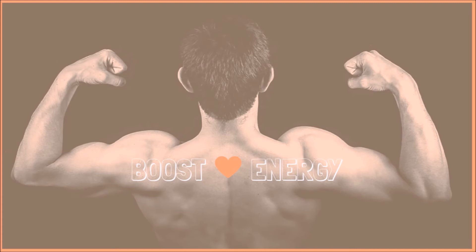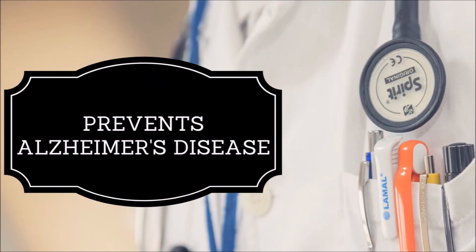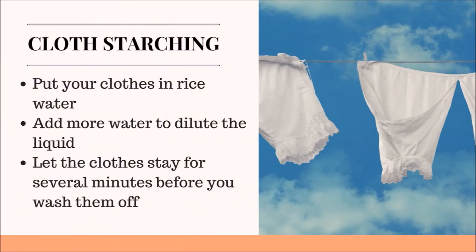Boost of energy: if you drink a glass of rice water in the morning, you will never feel tired throughout the day. It is also believed that rice water prevents Alzheimer's disease. Rice water can also be used for starching white clothes — put your clothes in rice water, add more water to dilute the liquid, and let the clothes stay for several minutes before washing them off.